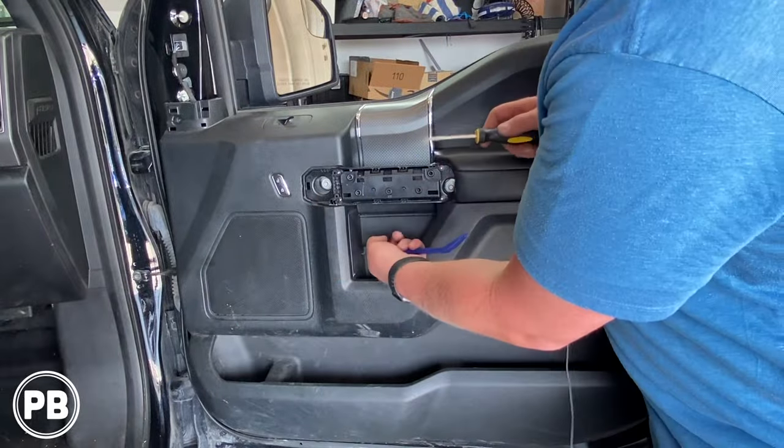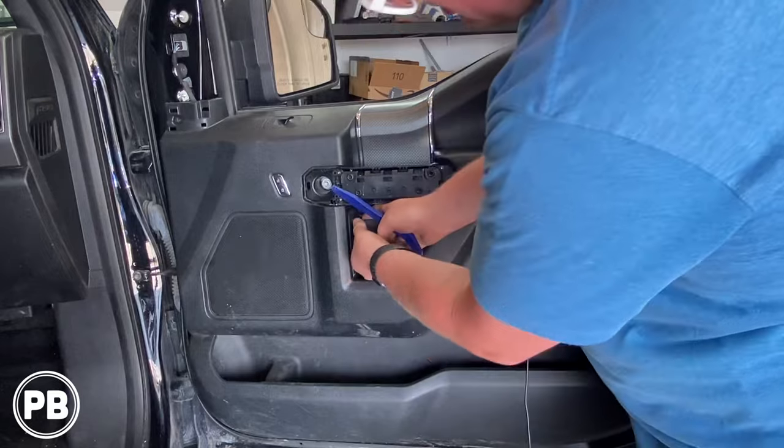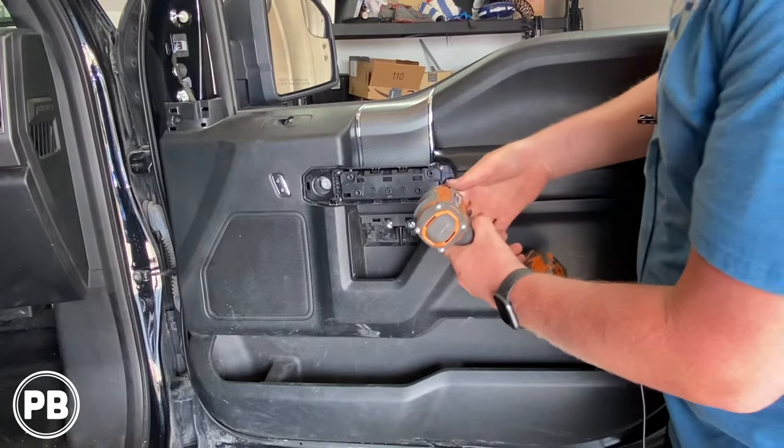Next, we have a little panel down below that we have to remove — two clips in the top and two tabs at the bottom. At this point, it's all seven millimeter screws.